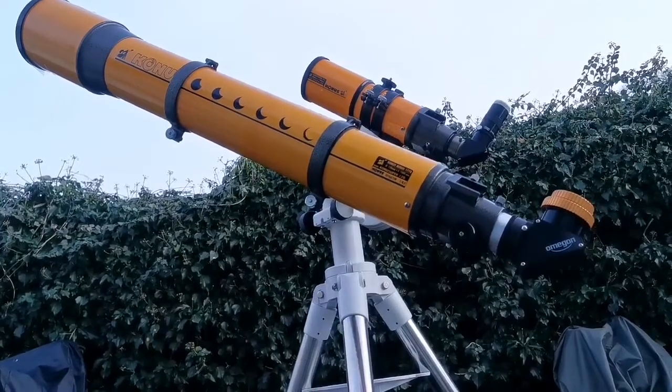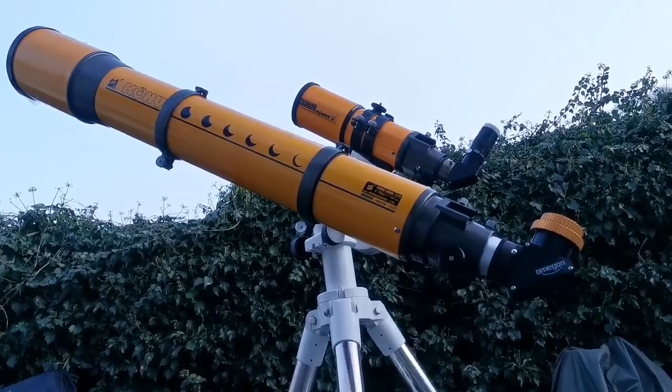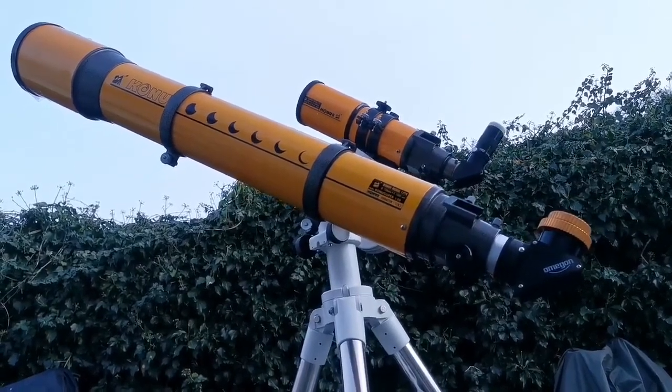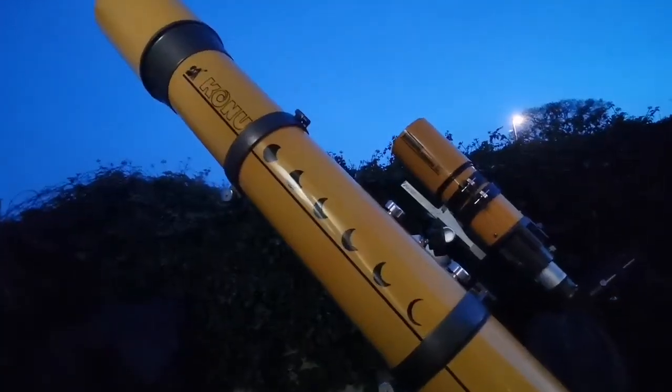These are two Skywatcher Konos Orion Achromatic Telescopes — one is 120mm (around five inch) and the other is 80mm (three and a half inch). The target being observed is the ten-day-old moon. There is a layer of haze visible, but it doesn't stop the telescopes from showing their ability.